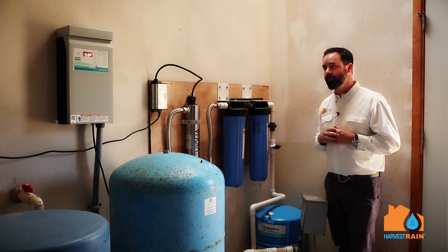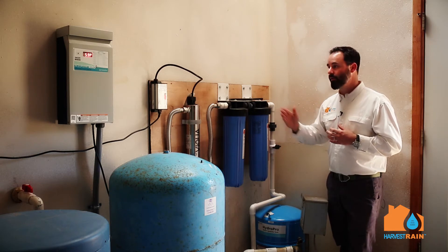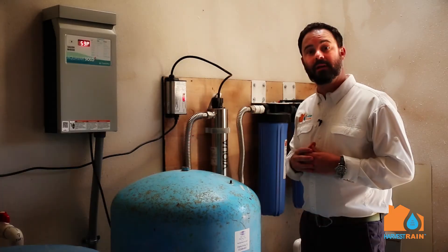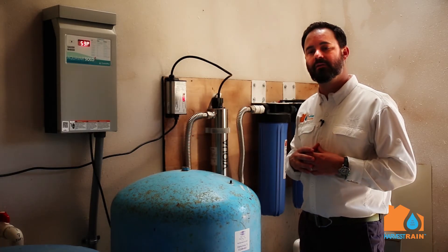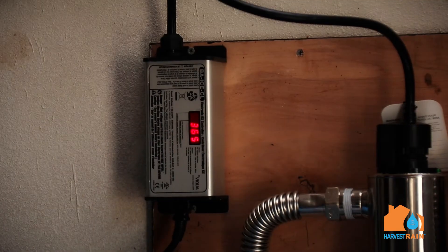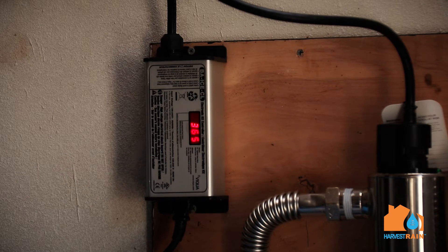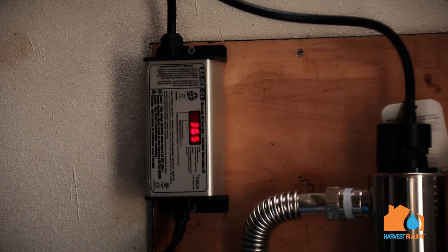You'll notice on this UV light there's a small LED counter. This counter counts backwards — currently this reads 365. This particular light is made by Viqua. We've been very happy with Viqua over the years. They come in many different sizes; this particular model is for in-home use. The LED display reads 365, meaning the system was just installed or the bulb was just replaced, showing a full 365 days of use before the bulb needs to be replaced.